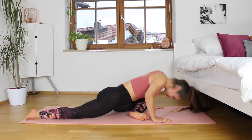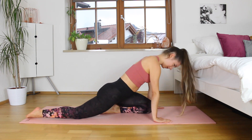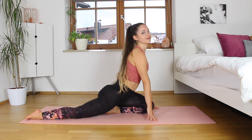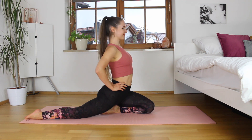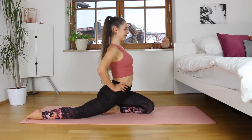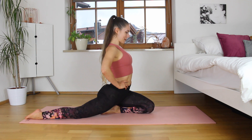Let's slowly come out of this stretch. We're going to make our hips square and we're just going to kind of sit on our foot slightly. We're going to go a little bit back with our upper body and just stretch out our hip flexor here — this is a gentle hip flexor stretch.